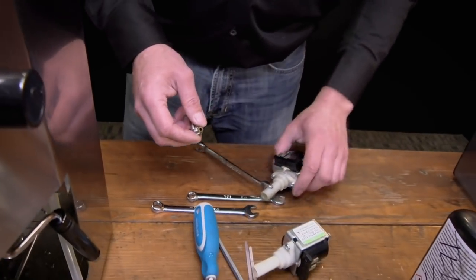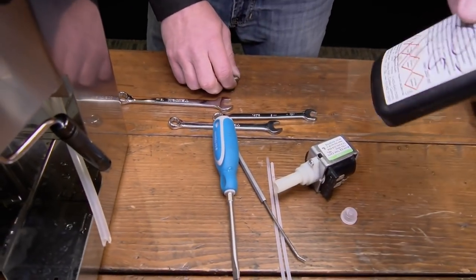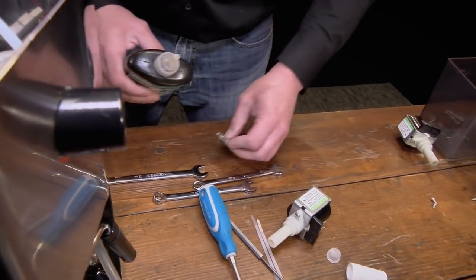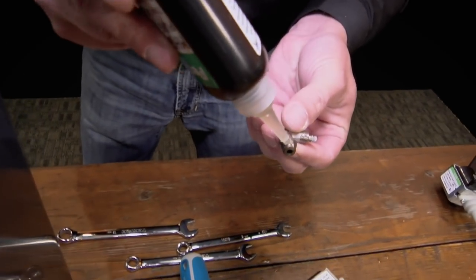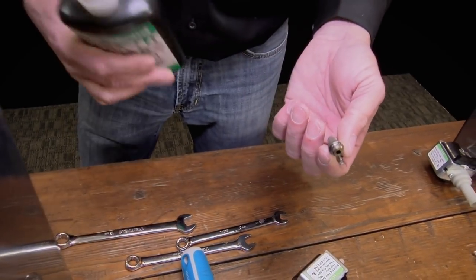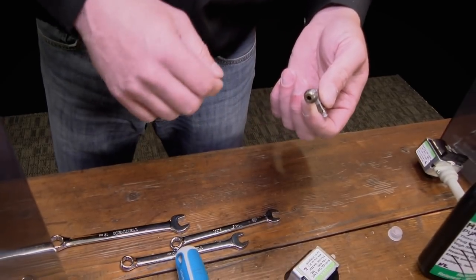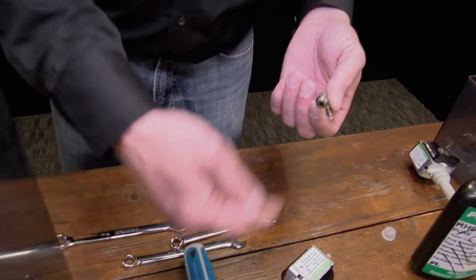Now we've got the new pump. Set the old pump off to the side and get the sealant. Again, you can use white Teflon tape — I'm just going to put a few drops right on the threads and that's it. If you're using Teflon tape, just wrap it around twice — two layers. You don't want to put a whole lot on it because there's not a lot of space, but you want just a couple of layers to create a better seal.